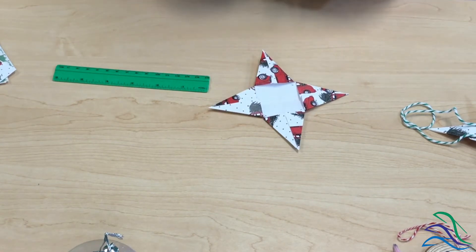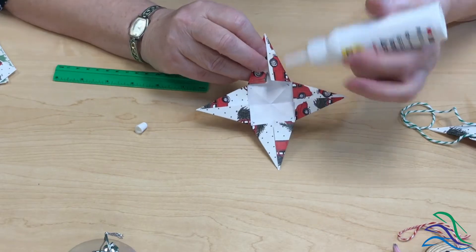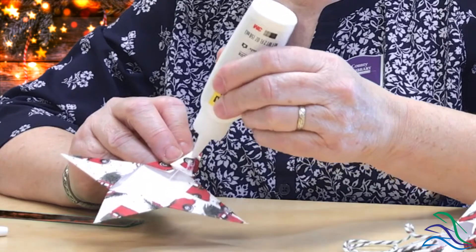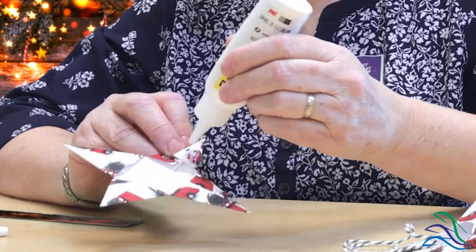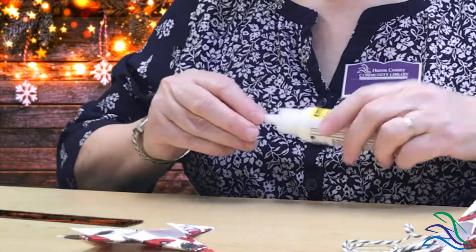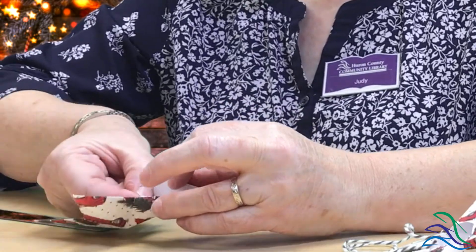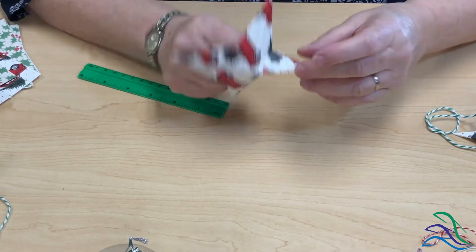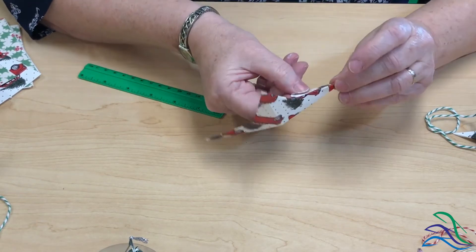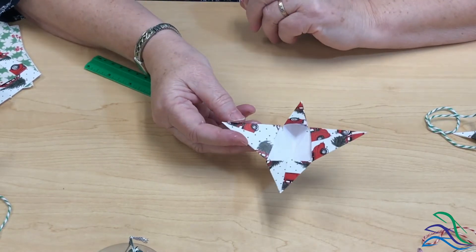Now comes the gluing part. I'm going to take one of the flaps, cover it with glue — it doesn't matter which flap, but being left-handed I'll do the left side. If you're right-handed you might want to do the other side. I'm going to put my finger under the flap and pull the other one over it. I don't want to flatten this down, so keeping my finger under there prevents it from going flat. Then do all four star points the same way.